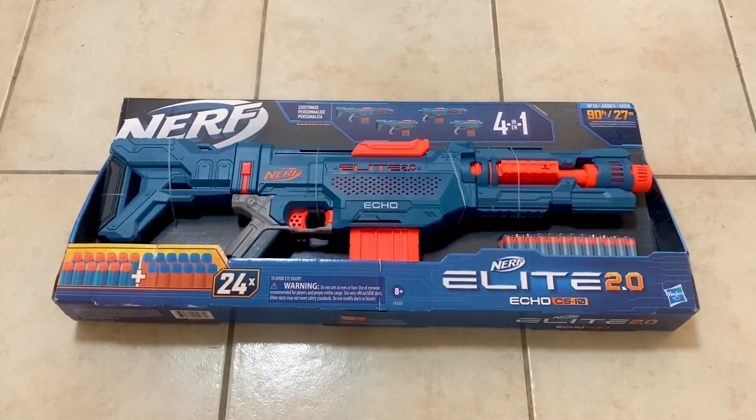Additionally, the blaster does have a slam fire action feature, which allows you to hold down the trigger and slide the priming handle back and forth for some rapid fire action.